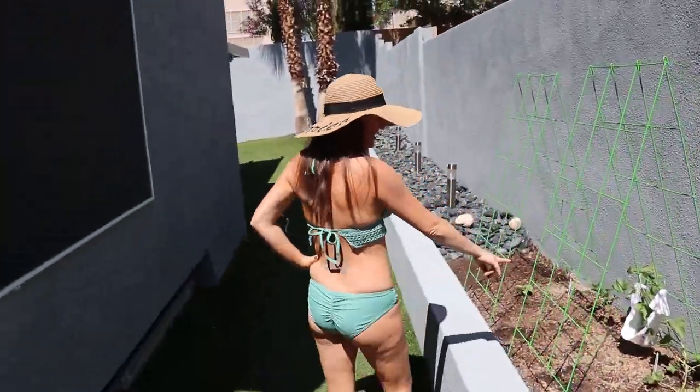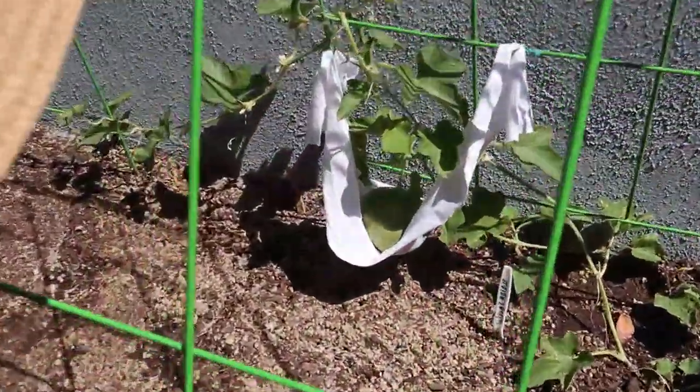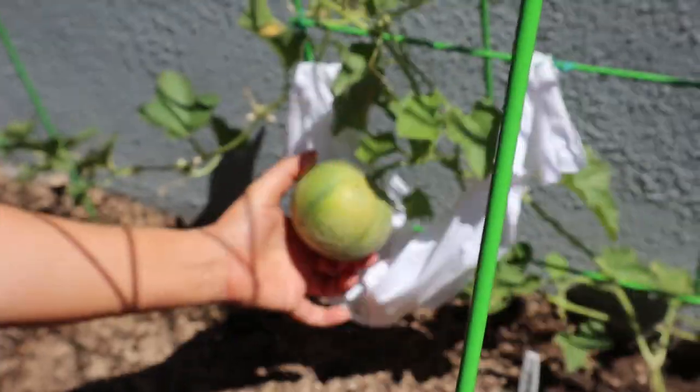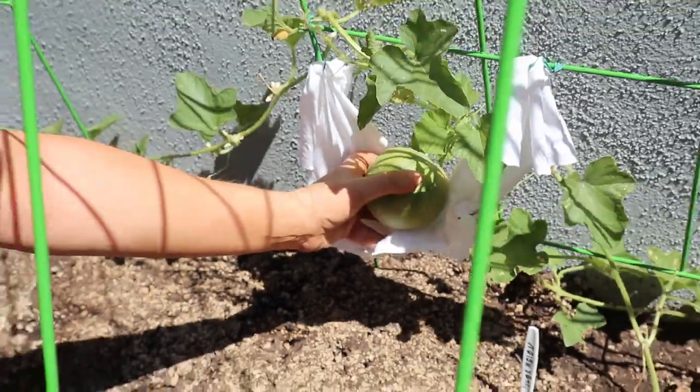Here's my cantaloupe right here. If you look, he is actually doing some cantaloupe things — it's pretty cool. I'm keeping him in his little sock.